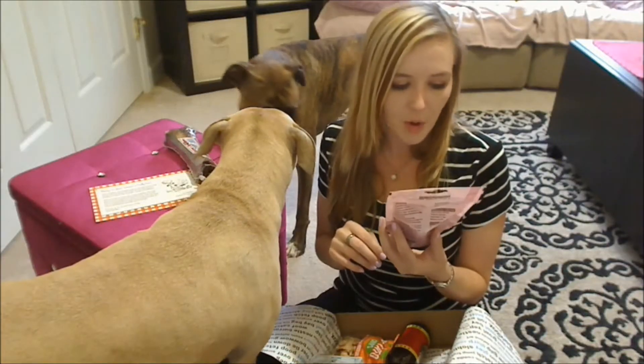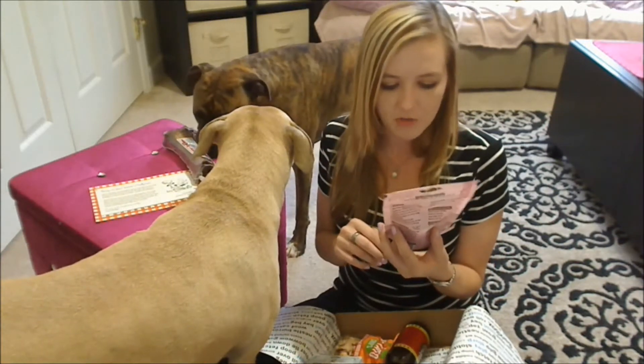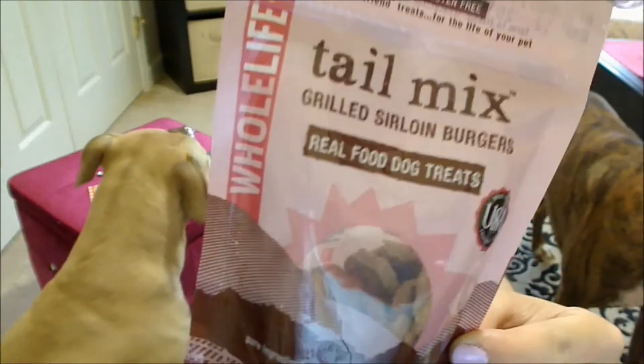Next we have something from Whole Life Pet Products. This is their Tail Mix. These are grilled sirloin burgers — real food dog treats. These are also made in the US. And they look like that. I bet my dogs are going to love these.